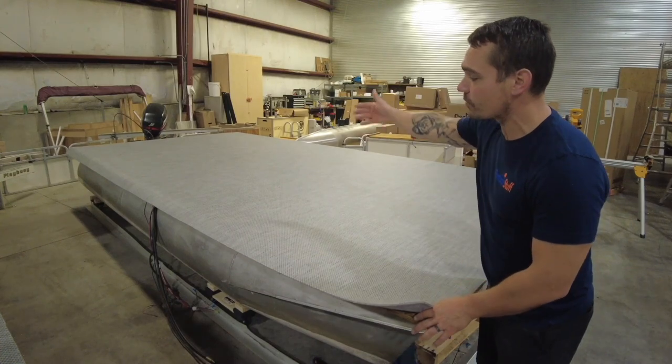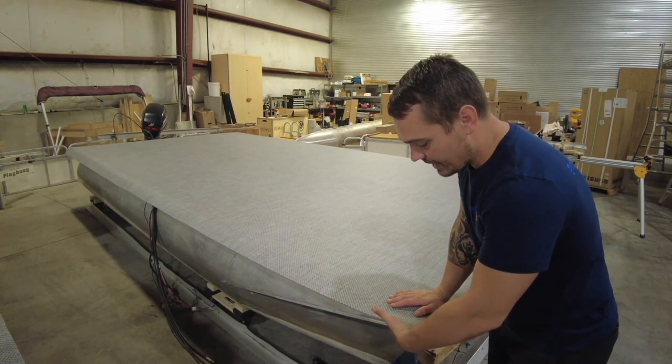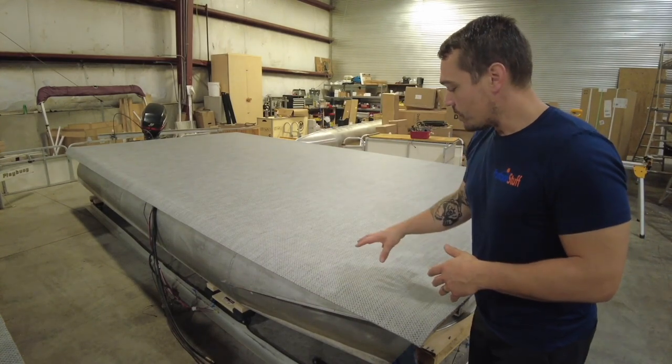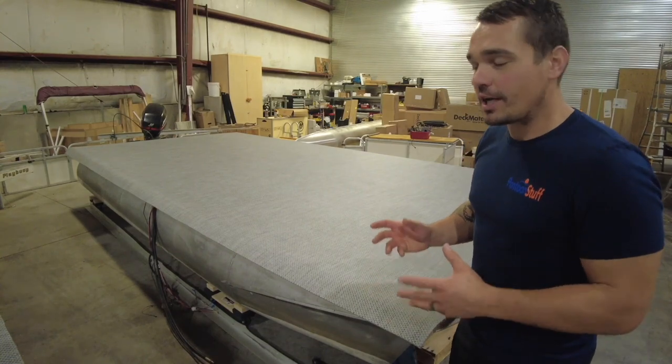We'll stretch out our vinyl, roll it out, lay it out. I'm going to make sure that I have about the same measurement from the deck to the edge of the vinyl in the front and the back on one side, so I know I'm relatively straight. With the woven pattern, if you're off by a little bit — a quarter of an inch — it's not going to show.